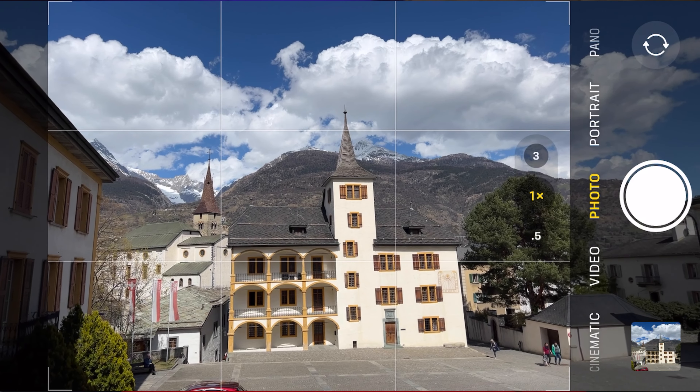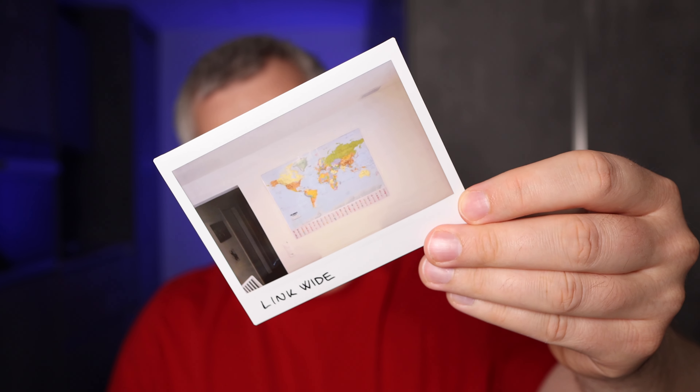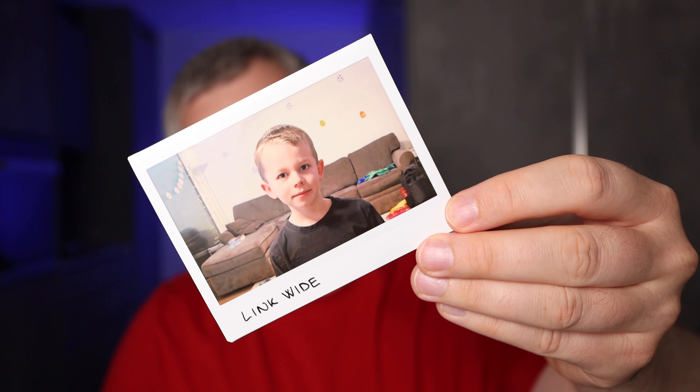For this video I took four different pictures with the Instax Wide 300 camera. I also took pictures from the same location using my iPhone 13 Pro using the standard wide camera, then printed those shots with the Instax Link Wide printer. I took a landscape shot, a full-length portrait indoors, a picture of a map to test sharpness, and a close-up indoor portrait.